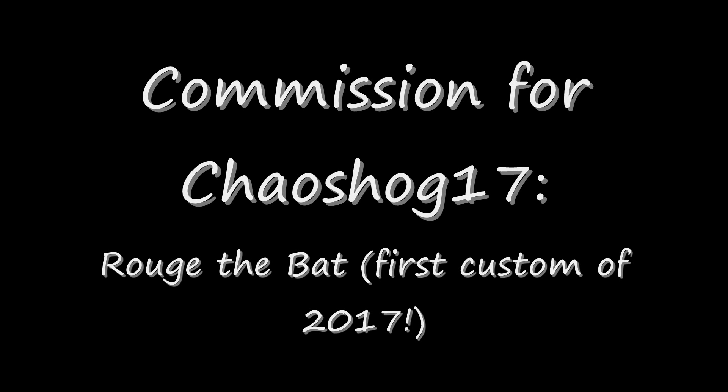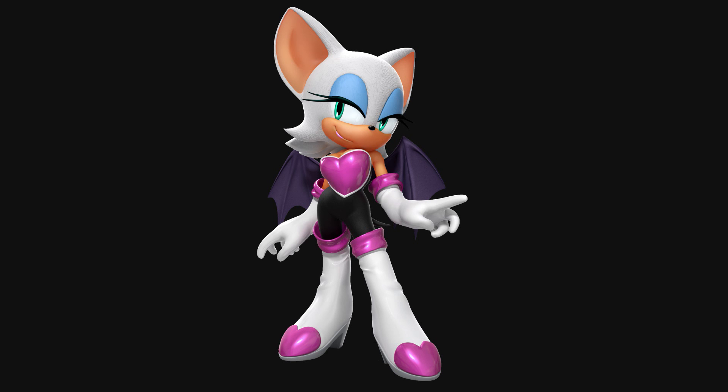We're starting off the customs for 2017 with a commission for Chaos Hogs 17. It's Rouge the Bat, a character I've made many times before. Rouge has always been a composite figure for me, using parts from multiple Sonic figures to make one elegant whole. But these Jazzwares Sonic figures that I'm using are getting really hard to find. A 3-inch Sonic that doesn't even have the packaging can go for over $100 on Amazon or ToyWiz. It's getting quite ridiculous.